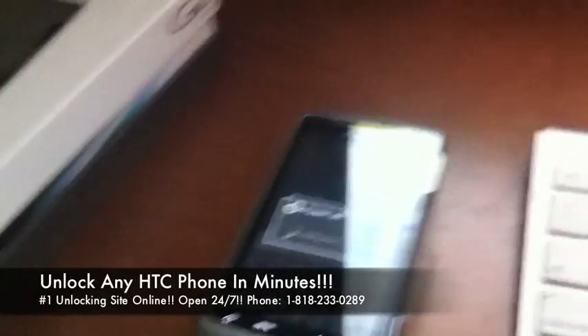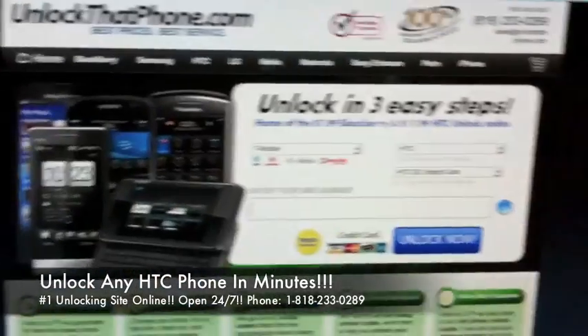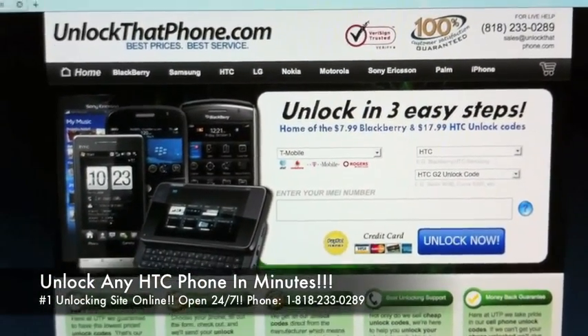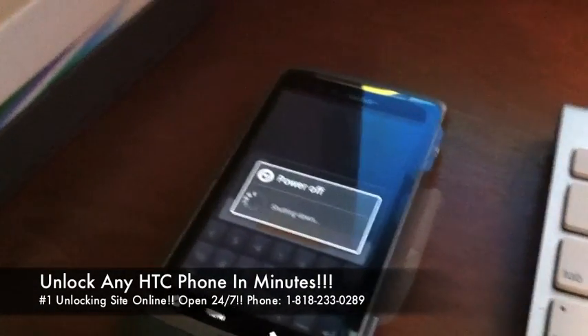Just a quick review guys: take your phone, dial star pound 06 pound, get the IMEI, head over to unlockthatphone.com, put in the phone's information and we'll email the code in about 10-15 minutes. Just pop any non-T-Mobile SIM card back into the phone and enter the code when it asks you for it. That's it guys.